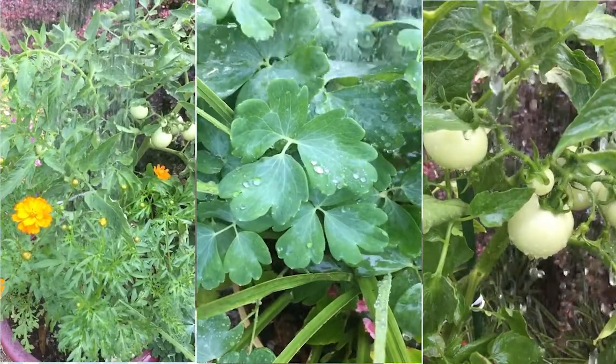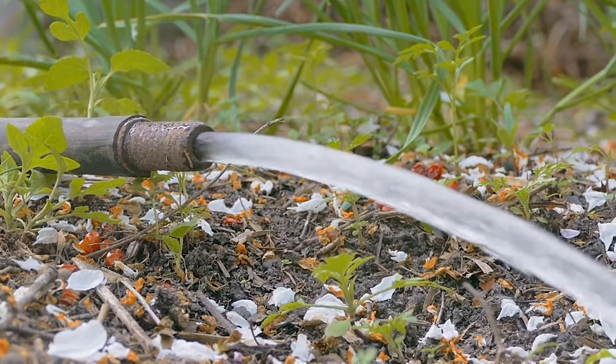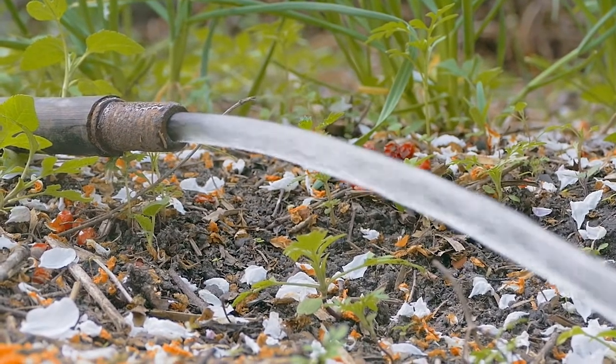It is important to water early in the day because the morning sun can help leaves dry quickly. Always try to water at ground level to keep leaves dry and free from water that black spot and other diseases use to spread.